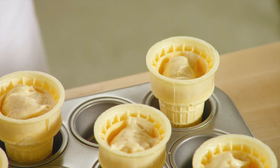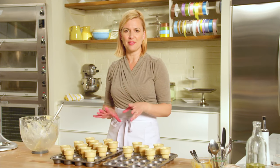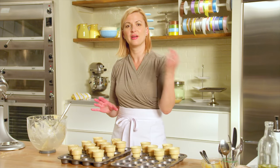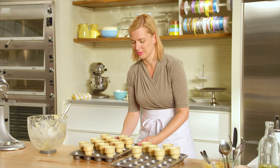I've preheated the oven to 350, and the ice cream cone cupcakes take about 25 to 30 minutes. And even though they're sitting in something altogether different, the test is still the same: insert a skewer in the center, and if it has no crumbs, then it's ready to come out and cool.